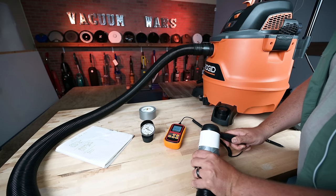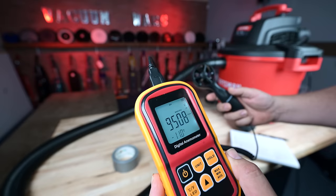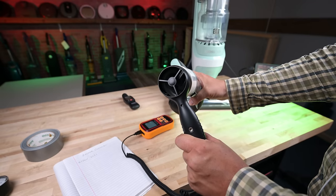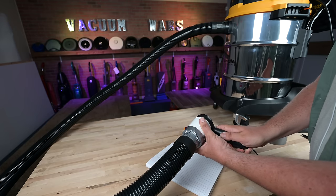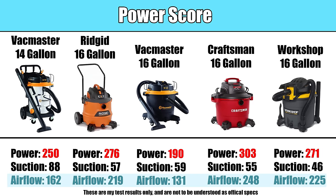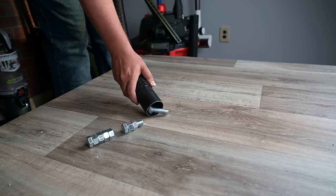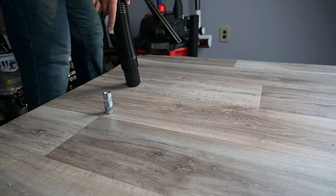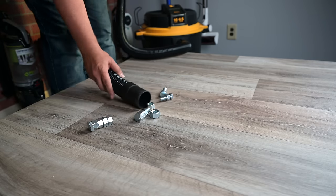The horsepower rating does not mean they all have the same airflow and suction power, though before I go through those numbers I should comment that they were all pretty powerful. The average upright vacuum has around 83 CFM of airflow at the hose, where the average score I tested on these wet dry vacuums was 197 CFM at the hose — more than double the power of an average upright vacuum. I took their suction number and their airflow number and combined them for a power score, and found that the Craftsman had the most power, followed by the Rigid and the Workshop. This also seemed consistent with the heavy debris test where the Craftsman was able to pick up the heaviest nuts and bolts, and conversely the VacMaster 16 gallon, which had the lowest power score, did the worst on that test.